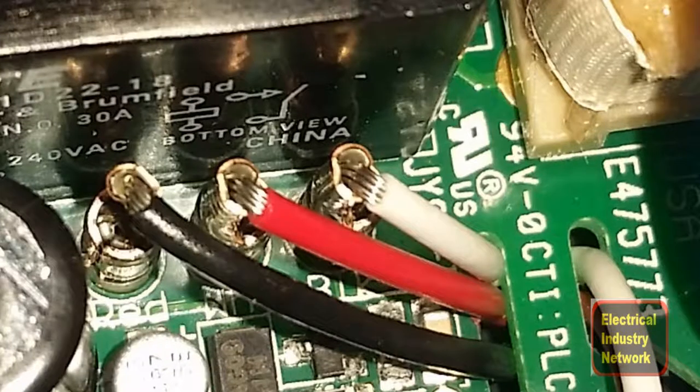Have you ever had a part delivered to you that you know is defective? What I mean by that is you've gone through and done all the testing, all the checking, all the wiring diagrams, and you know that you're right. Well, that's what happened to me. I took it apart and what we have here is they miswired the board itself on the controller, and because it was soldered, there wasn't much I could do about it.